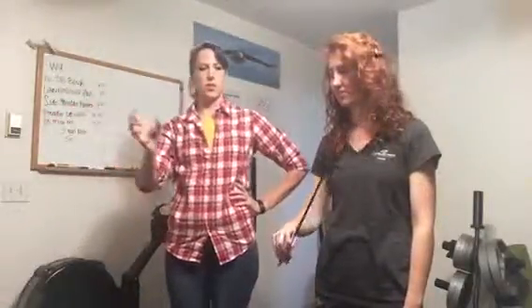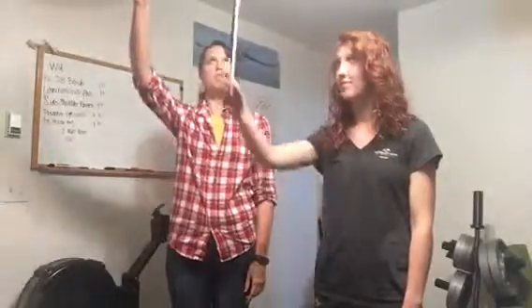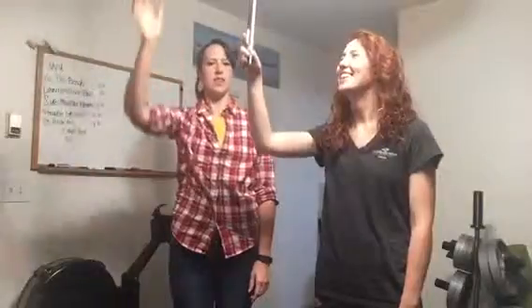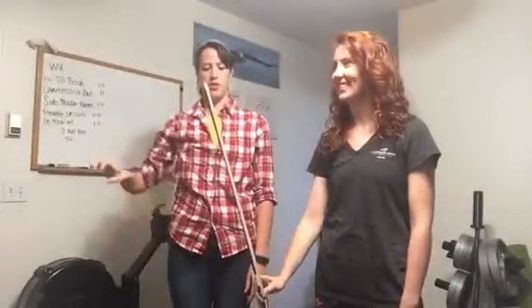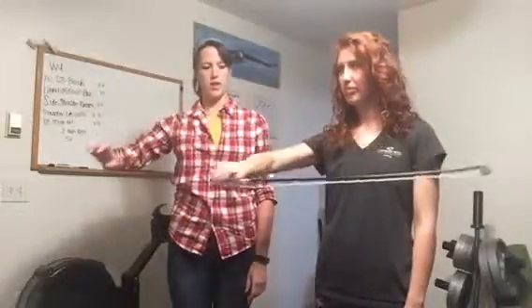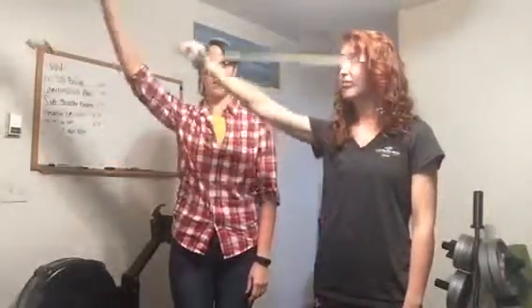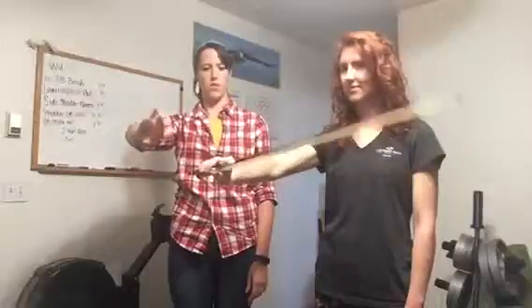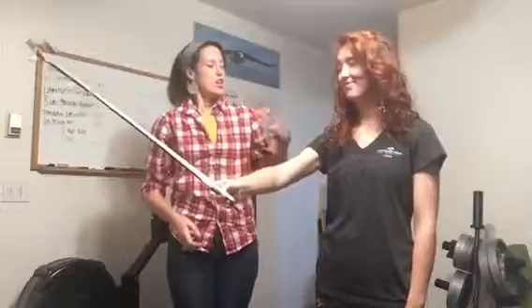Wonderful — how does that feel? Pretty good! Now I want you to hold the bow straight up and down. I want you to go up, I want you to go down, now turn to the side. Wonderful. I want you to go over, over — I want you to go up, I want you to go down. Now do windshield wipers — over, over, over, over. Wonderful.